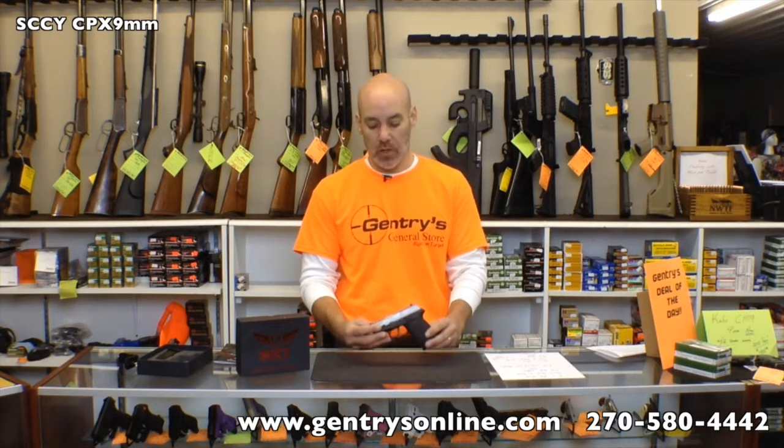I wanted to give you kind of an overview of this gun, a little bit of the information on it. We're going to go out and shoot this thing, and we'll also give you some footage of the gun being used, and give you a little bit of a shooter's review after we get done with it.